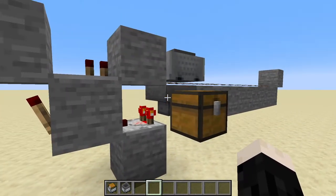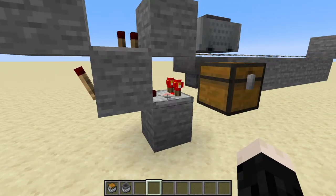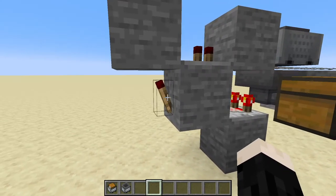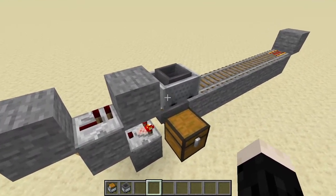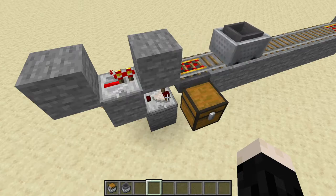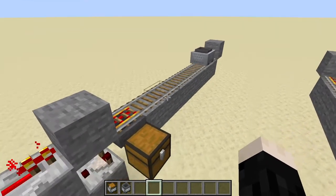This comparator is measuring what is inside of the hopper, and since there's stuff in there it powers on, sends a signal into this block, which turns this torch off. Since the torch is off there's no power here, so the hopper minecart just sits there until it unloads. Once it's done, this flips off, power comes back, and it sends it on its way again.